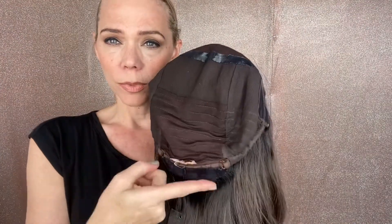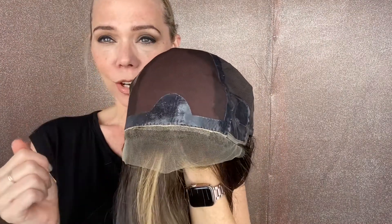It is a soleless cap, it has a hand-tied crown, low wefting with adjustable straps, ear tabs, and silk top lace front. Again, this is a medium cap and I'll put a link below to this exact wig.